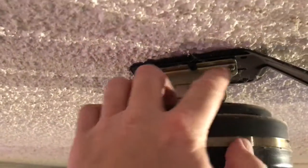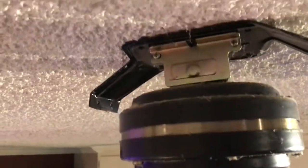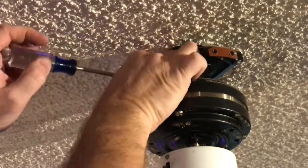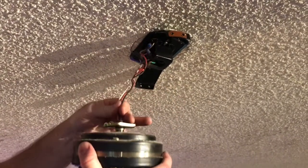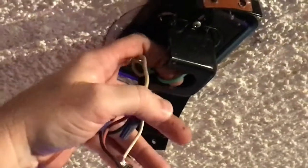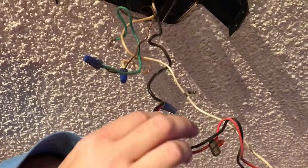With that cover removed, right up here there's a little bracket with two Phillips head screws. Once I get those two screws out, this plate will come off and I'll be able to slide the whole motor assembly out and disconnect the wiring. After the cover is removed, there's a ground wire right here — I'll disconnect it and pull it out of the way, then slide the unit out of the bracket and gently tug on the wires until I can pull them all down to disconnect them.